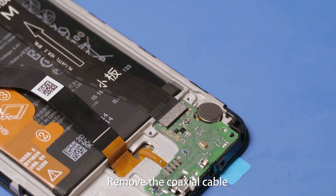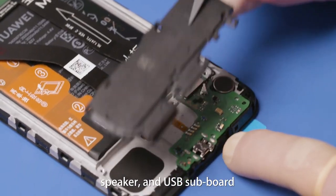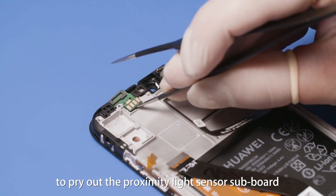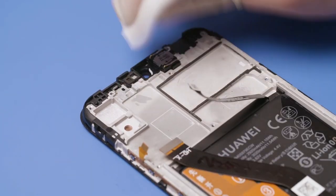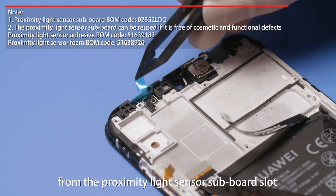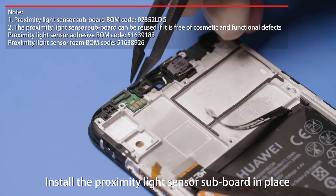Remove the coaxial cable, PCBA support, PCBA, speaker, and USB-C connector. Use metal tweezers to pry out the proximity light sensor subboard and remove it. Remove the adhesive from the slot. Take a new front cover assembly and remove the release film from the proximity light sensor subboard slot. Install the proximity light sensor subboard in place.